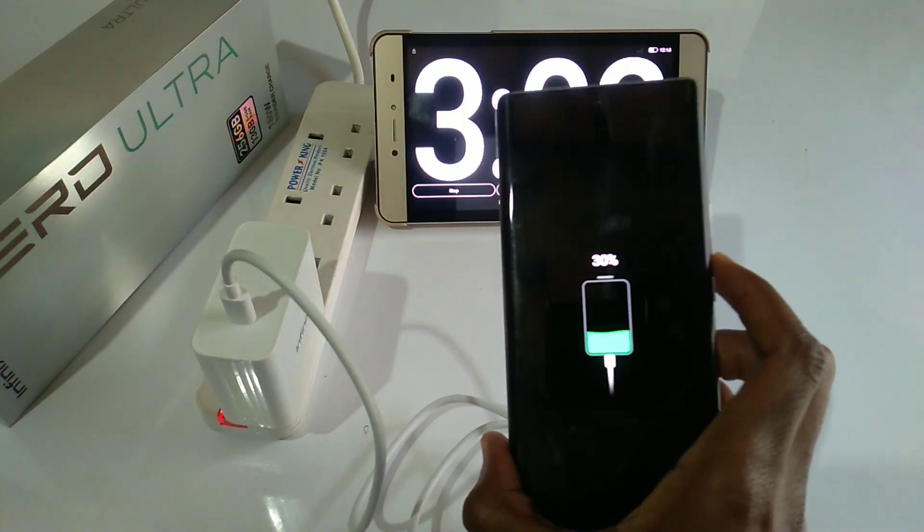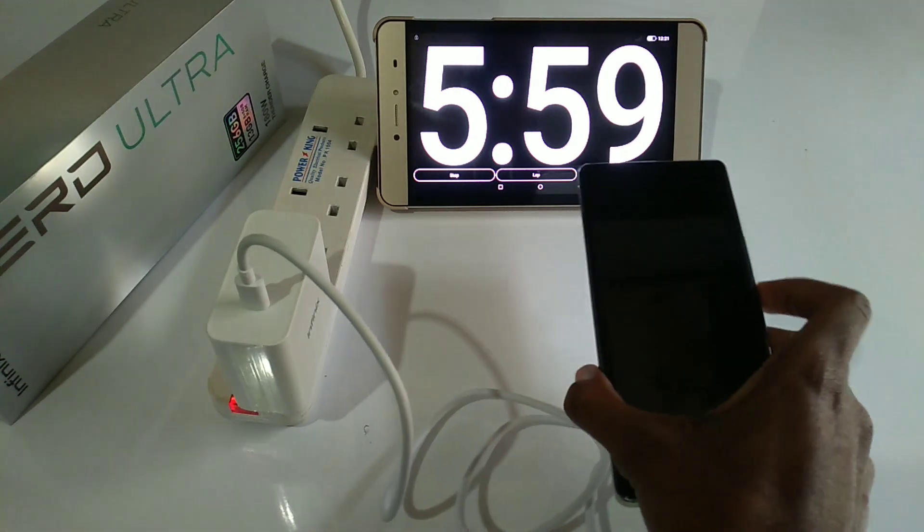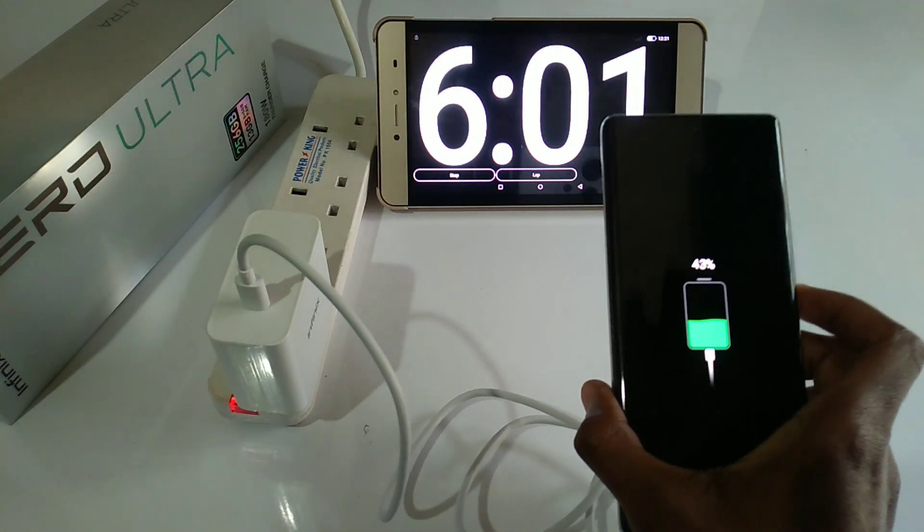After 3 minutes the phone is at 30%. After 6 minutes the phone is at 43%.